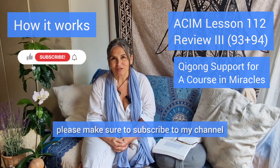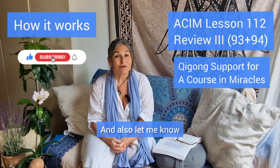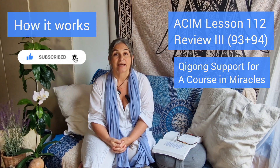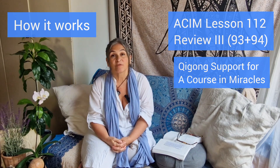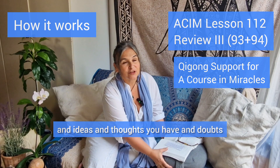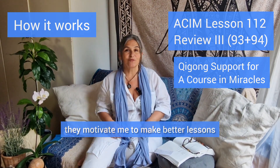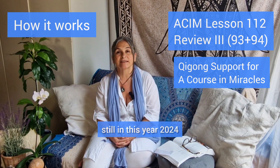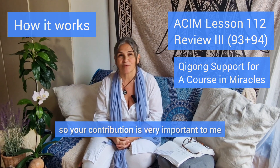Please make sure to subscribe to my channel so more A Course in Miracles students can find me. Let me know where you're watching from and how long you've been with A Course in Miracles. Your feedback, questions, ideas, thoughts, and doubts motivate me to make better lessons, and since we are still recording in 2024, your contribution is very important to me.